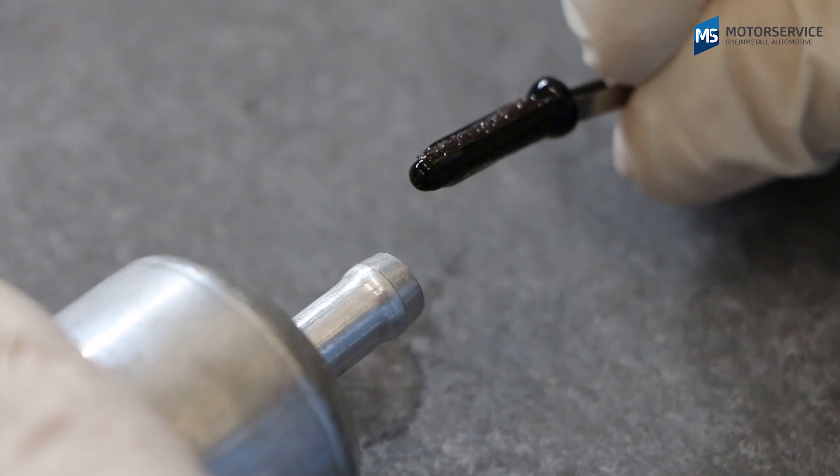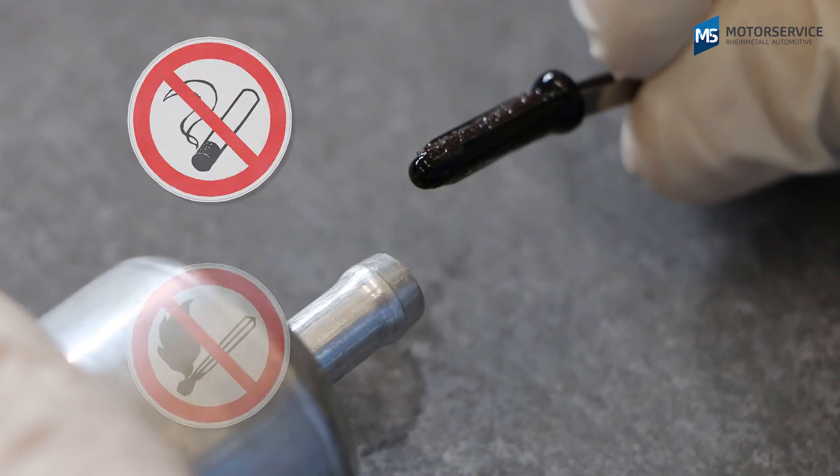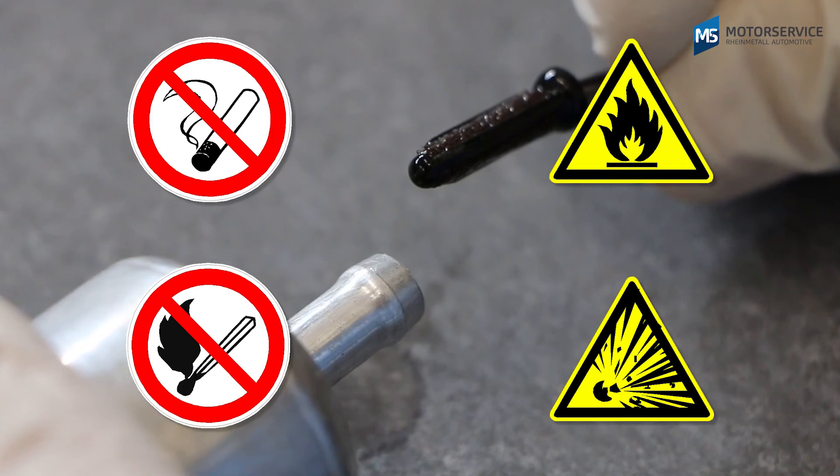The separator is not available as a spare part; however, it can be cleaned carefully. Observe the safety regulations concerning the handling of fuel while doing so.